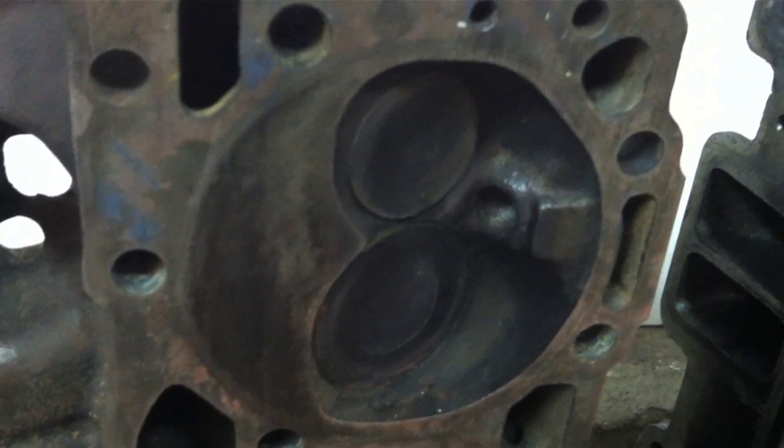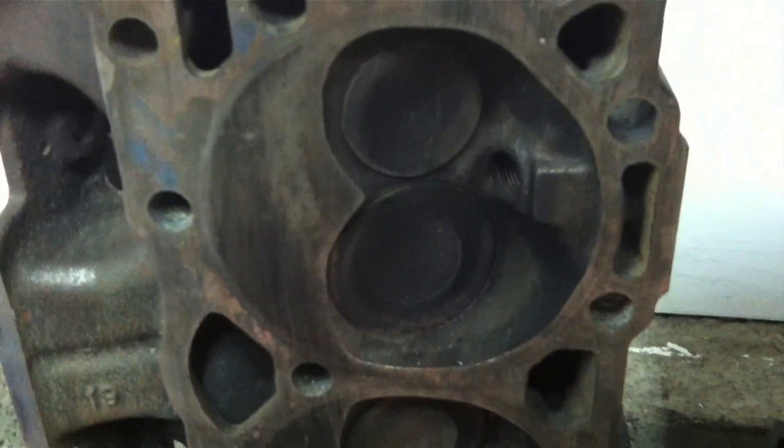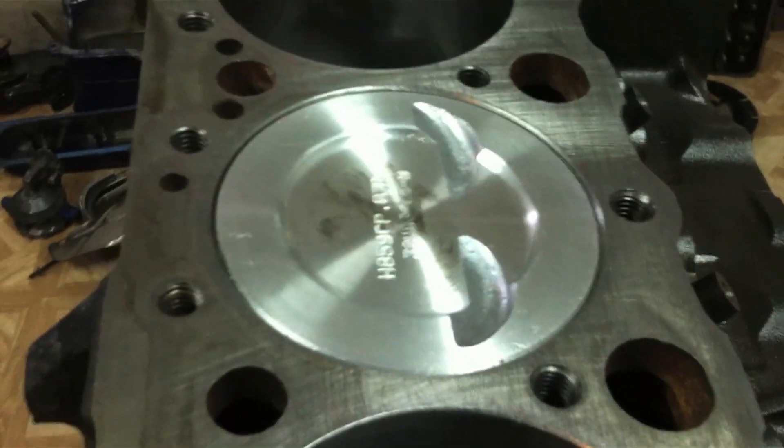That is the spark plug hole - that's the inside of where you screw your spark plugs in. This combustion chamber combined with the pistons you install make up the compression ratio.